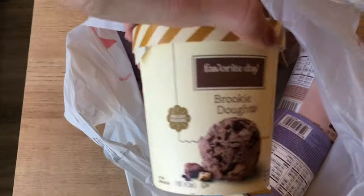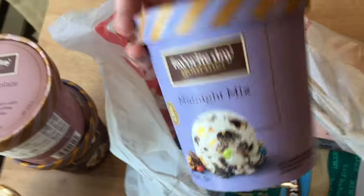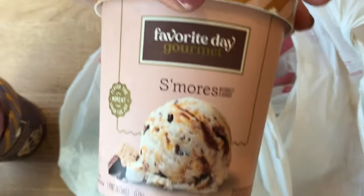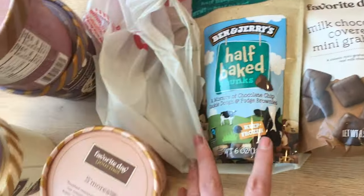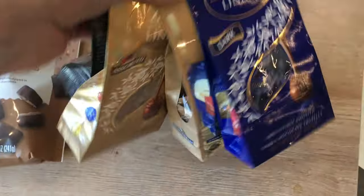Okay, so here's what I got at Target. I got some brookie dough, some caramel brownie cake batter, some triple chocolate truffle, and midnight mix, and last ice cream I got was Smurfs. Kind of all in the same chocolatey family — these are all the Target brand Favorite Day. I also picked up milk chocolate covered mini grahams, and some Ben and Jerry's cookie dough and brownie chunks. And I'm going to add some chocolate I already had on hand. So we're going to put this ice cream board together.